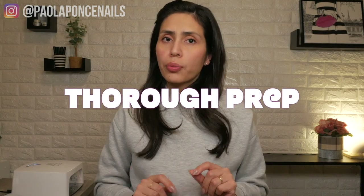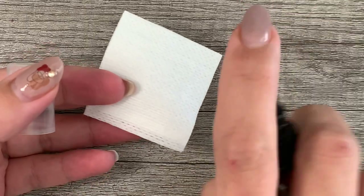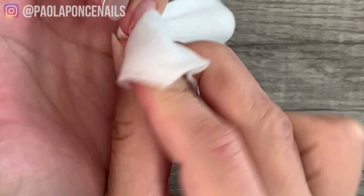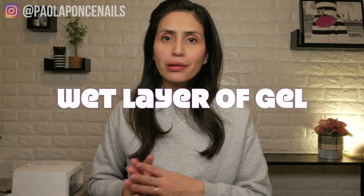Now let's go step by step. Step one: make sure to give the nails a thorough prep. Any dust particles or loose cuticle will definitely pull the gel towards it, and if not cleaned up prior to curing, this application will lift.